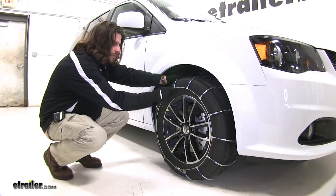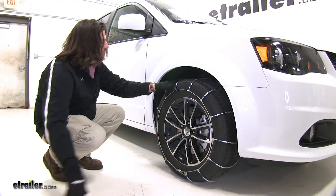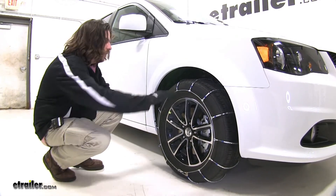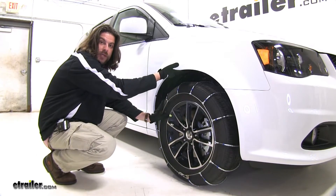These are low carbon steel chains, which make them very strong and durable, and they come in a quantity of two. They are also considered SAE class S chains because they work well with vehicles with limited wheel well clearance, like our Dodge Grand Caravan here.